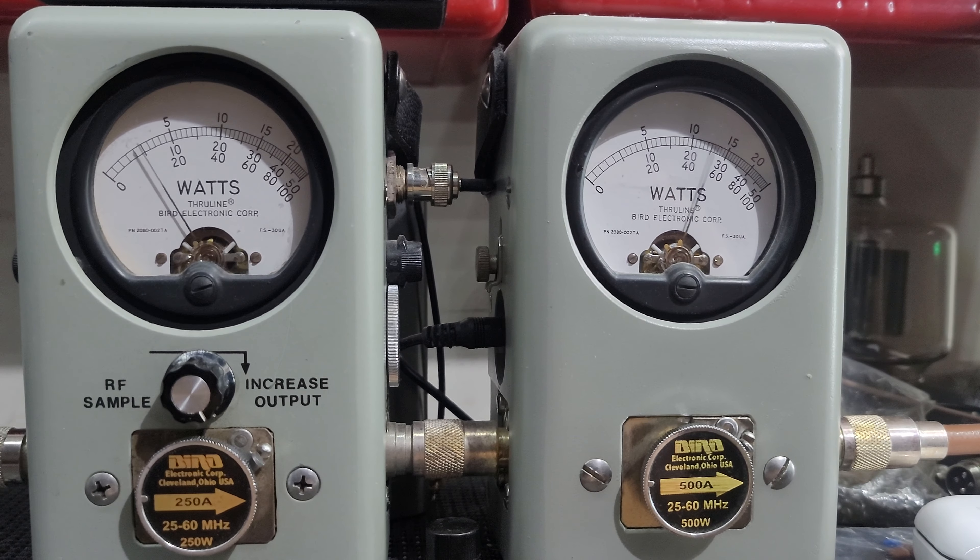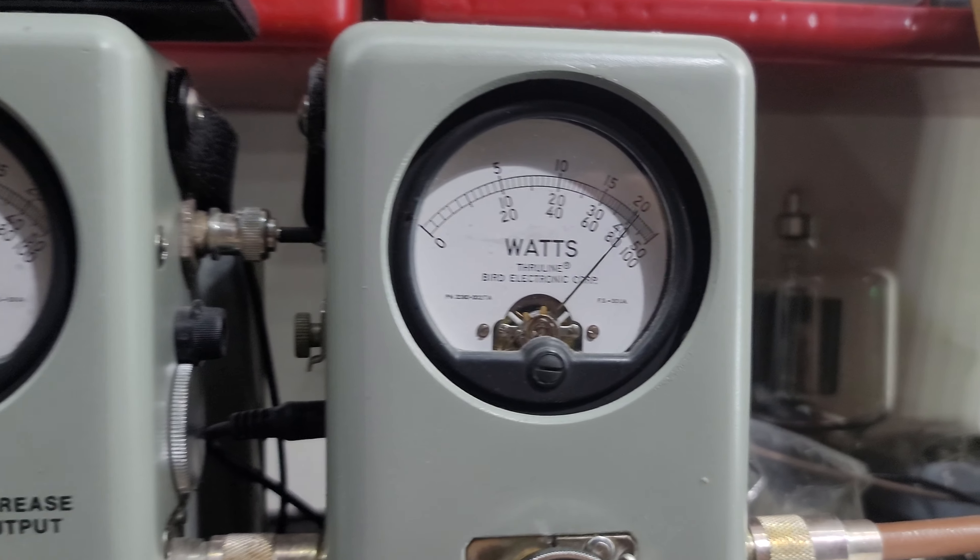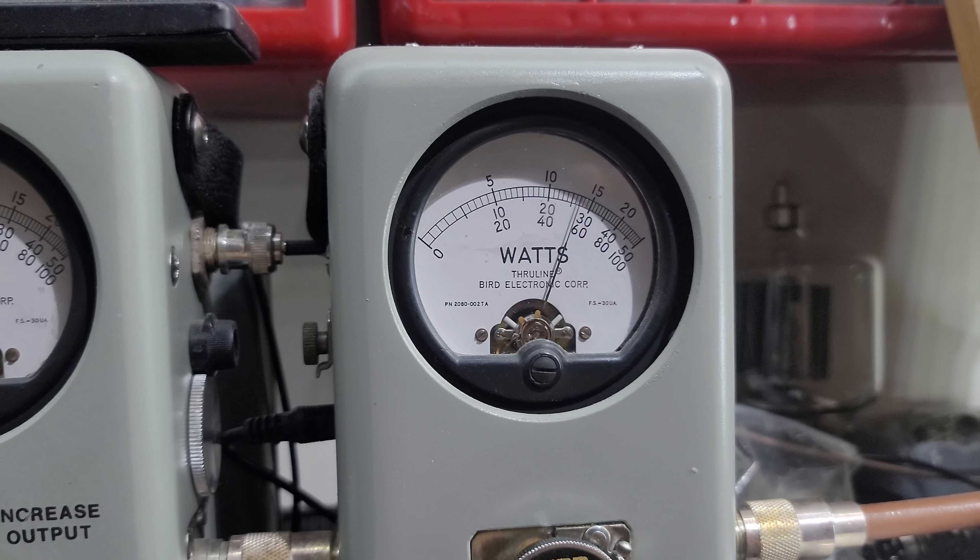I'm going to roll it all the way down — 25 watts. Hello — still 500 watts in the corner.